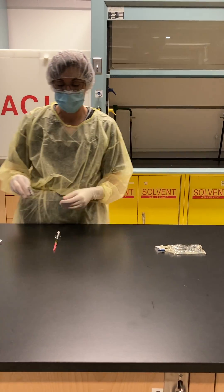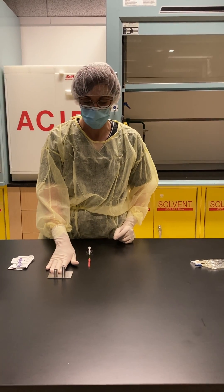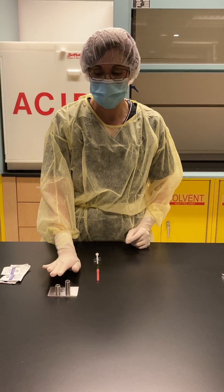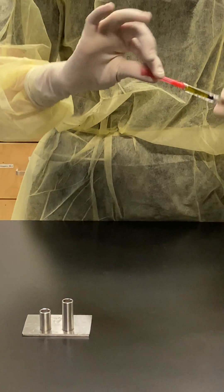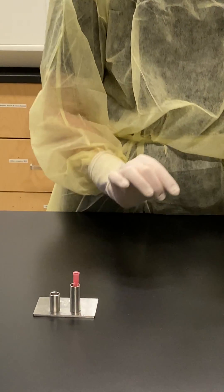This time, instead of using an alcohol swab, I'm going to use a needle cap holder. These are really handy because they reduce the risk of a needle stick injury. How that works is you just take your needle cap off and you place it into the slot.